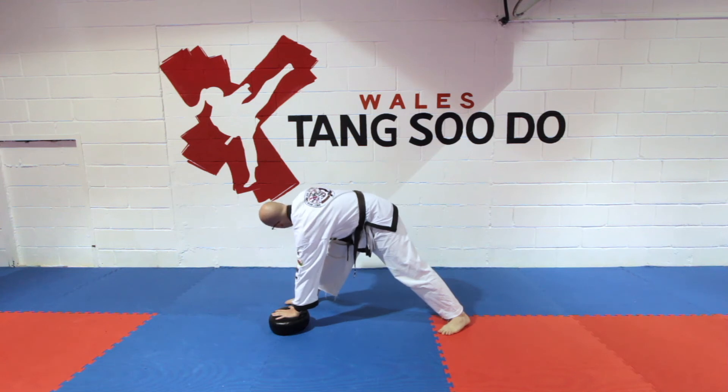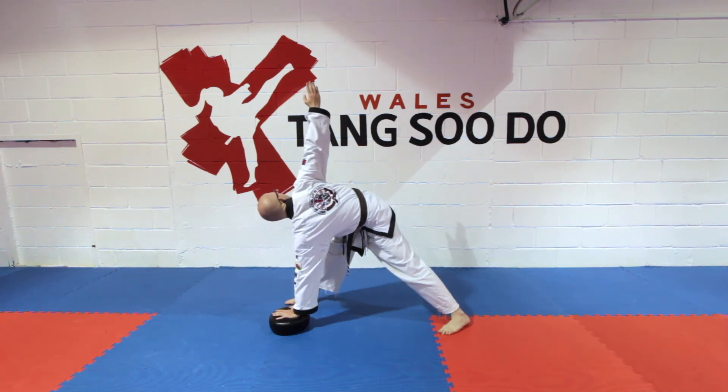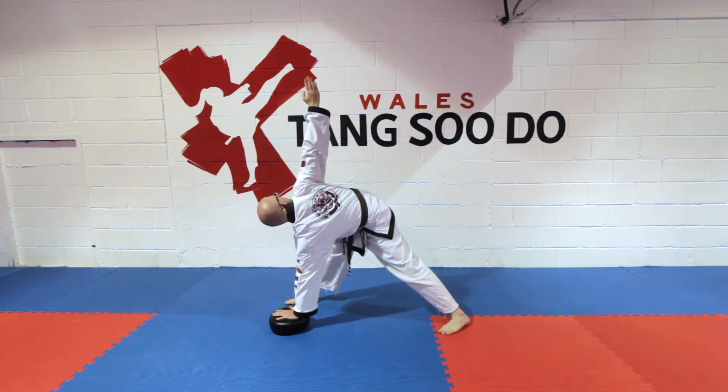From here I'm going to take this hand up and twist. Hold this stretch for 10 to 15 seconds.